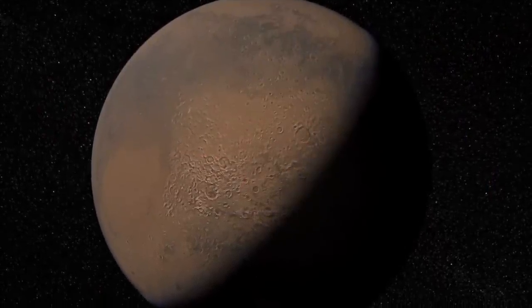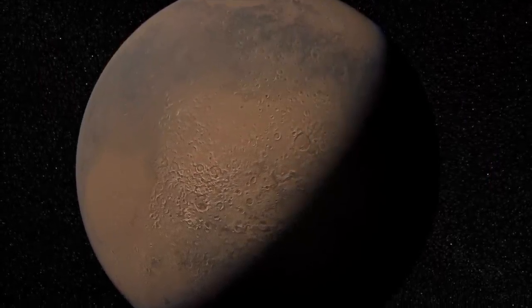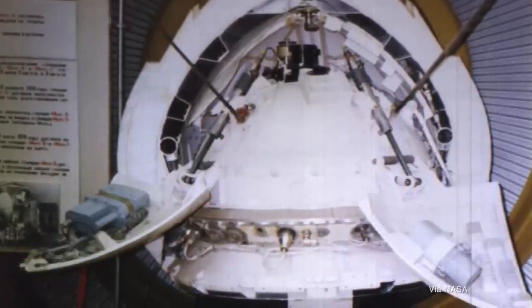Mars 3 was a Soviet mission to the Red Planet that launched on May 28th of 1971, and it made the first successful landing on the planet on December 2nd of that year. Once it landed, as designed, the lander opened like a flower to reveal the suite of scientific instruments including a camera, and it did send back the first ever picture of the surface of Mars, this grainy mess that we see right here. Then after 14 seconds, Mars 3 went silent and never came back online.